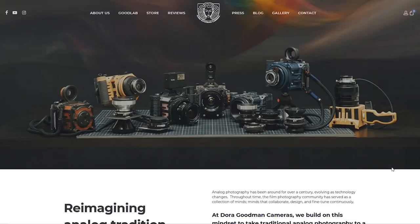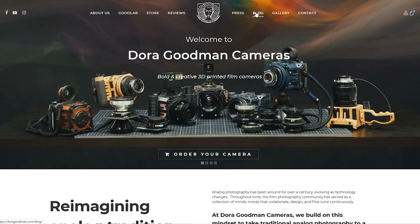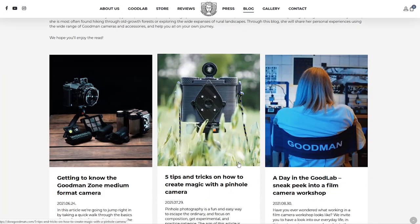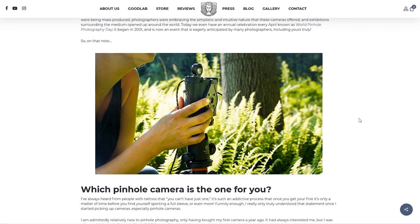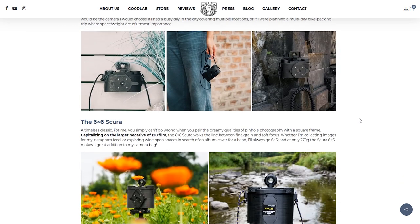If you're interested in reading that article, head on over to doragoodman.com, look for the blog section and find the post titled '5 Tips and Tricks on Creating Magic Using a Pinhole Camera.' I'll also leave the link down in the description below.